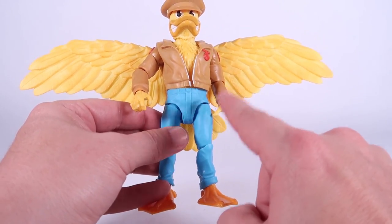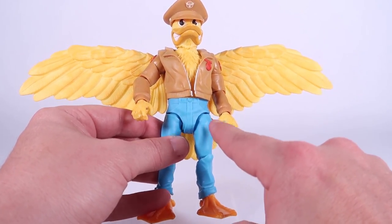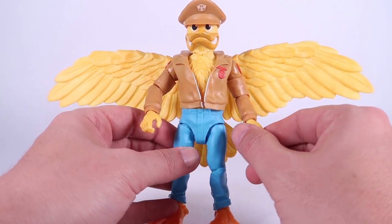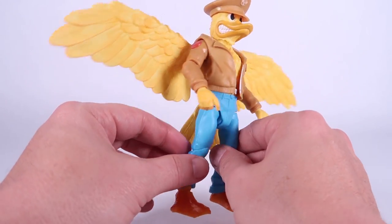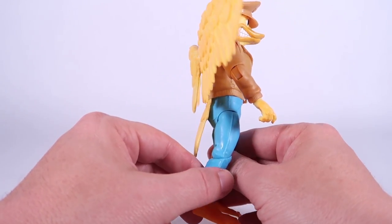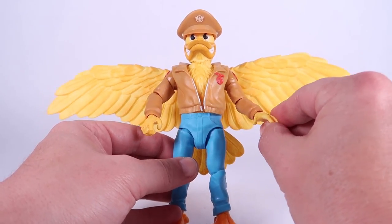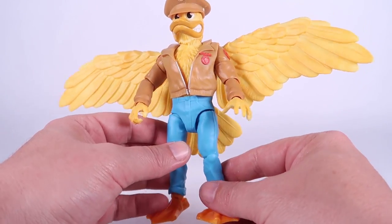The blue is a nice stark contrast and really stands out, but this light brown just kind of blends together with the yellows and does soften his overall appearance. I think when we compare him to the other Ace Duck figures later in this video, you're really going to see what I'm talking about.